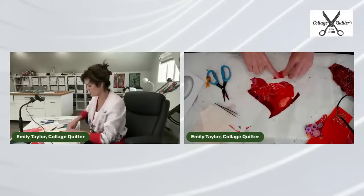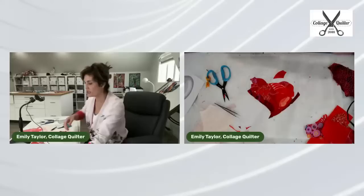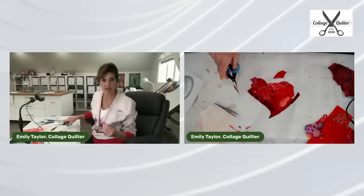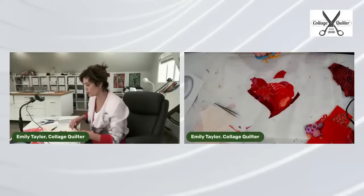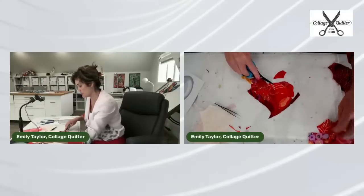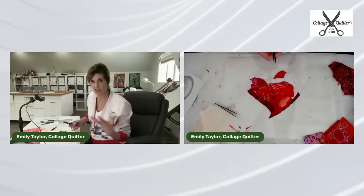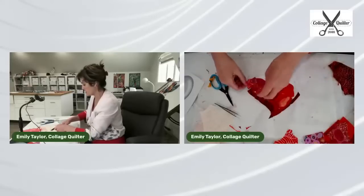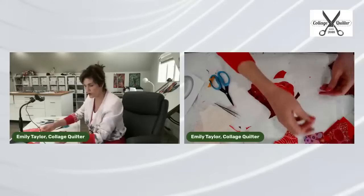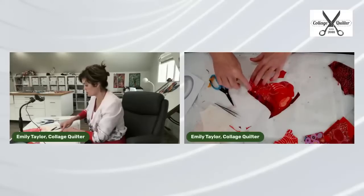Somebody asked if I try to repeat the same fabric in different places in the design. Yes, I do. For example, let's use this piece again because if we don't, it might stand out. Our brains love pattern — if we see the same fabric elsewhere it just makes sense. Since I'm choosing from the fabric I selected earlier, chances are I will use each piece multiple times in the design.